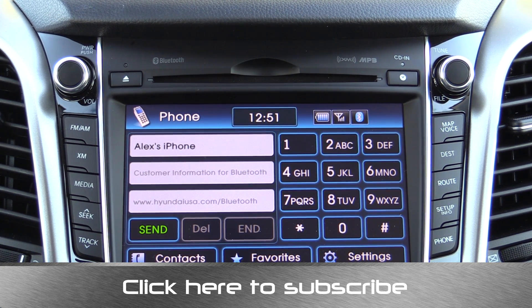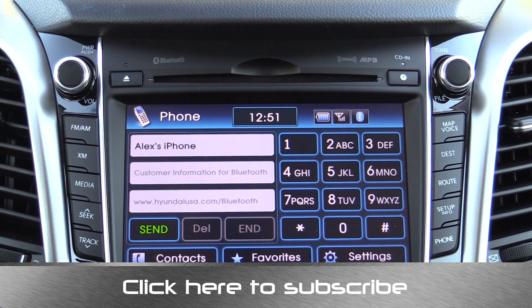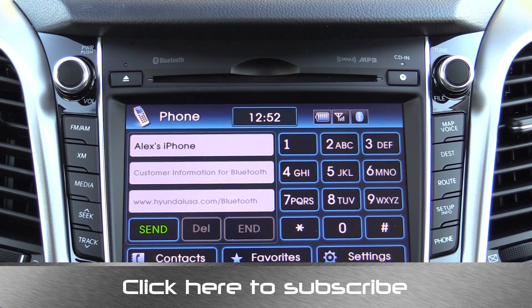Thanks for taking the time to check out this video. Again, I'm Alex Dykes and this has been the Blue Link infotainment system in a 2014 Hyundai Elantra GT. Go ahead and click the subscribe banner at the bottom of your screen to be updated on all of my latest videos, including the full review of the 2014 Elantra GT. You can also find me at facebook.com/alexonautos, on Twitter as alexonautos, and you can always email your questions to alex@alexonautos.com.